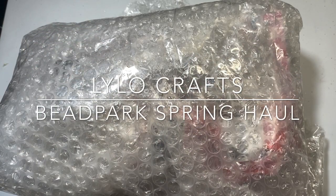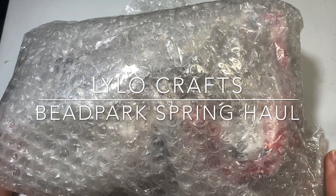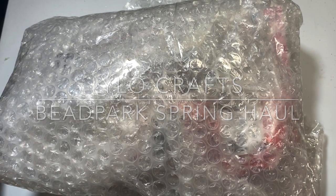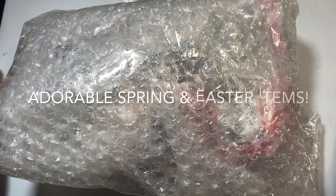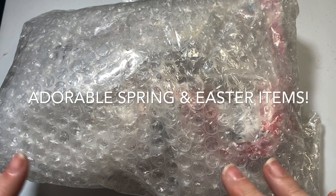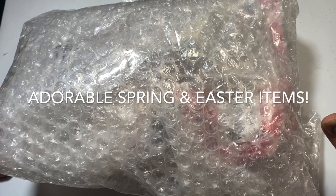Hello, this is Raina with Lilo Crafts coming on today with a haul from Bead Park. Bead Park reached out to me and asked if I would like to try some of their products, and this is what I selected.